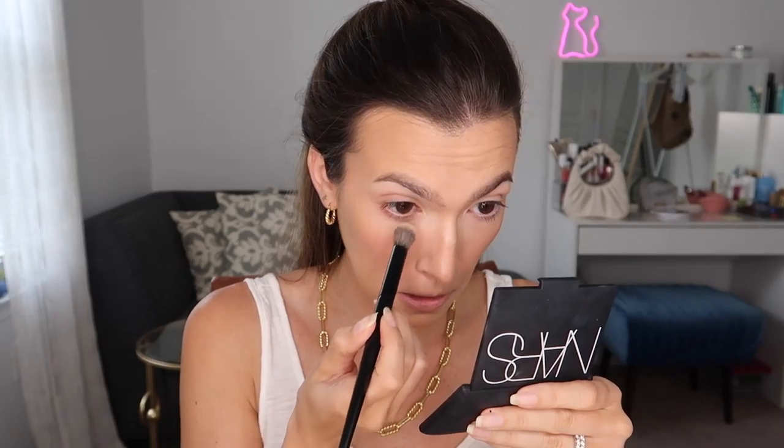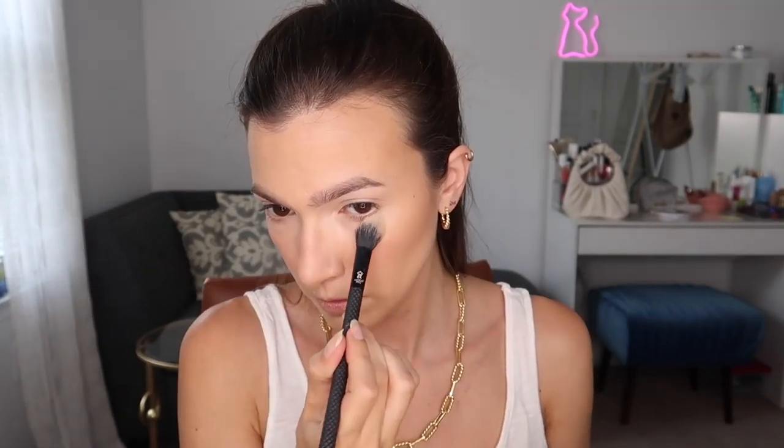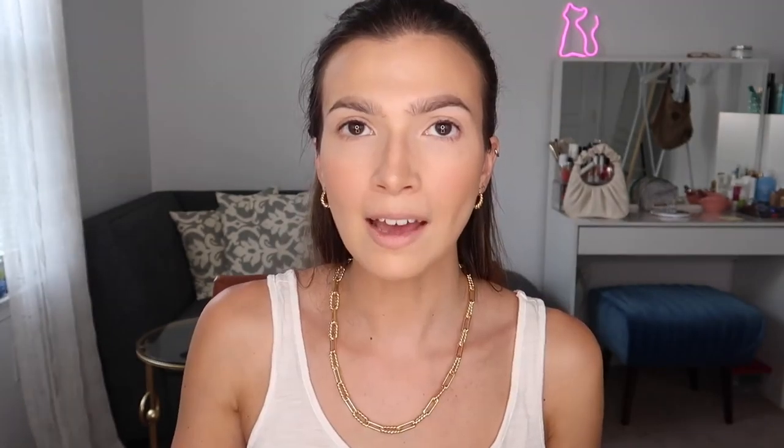Powder blush — I'm going to be using NARS in the shade Orgasm on the Luxie 660 brush. I'm just going to pat this onto my cheeks using this nice fluffy brush. Then with the concealer brush, I'm going to press out any concealer that has moved into my fine lines before I go ahead and set it, because if you set concealer while it's in a wrinkle or a line, it's going to stay there until you wash your face. Then using my trusty Laura Mercier Translucent Setting Powder, I'm going to pat this into the skin.